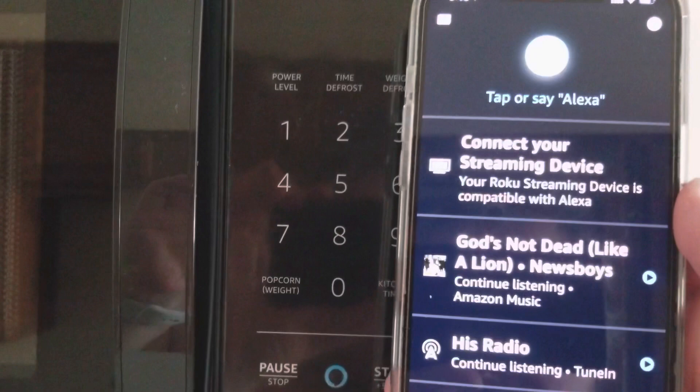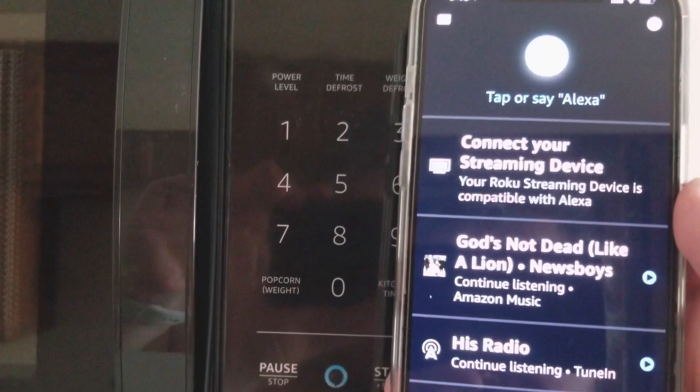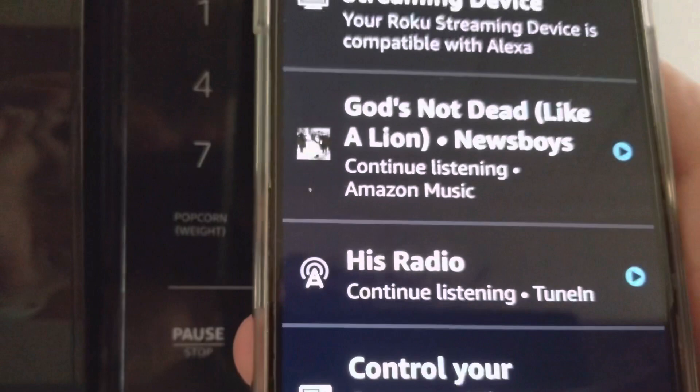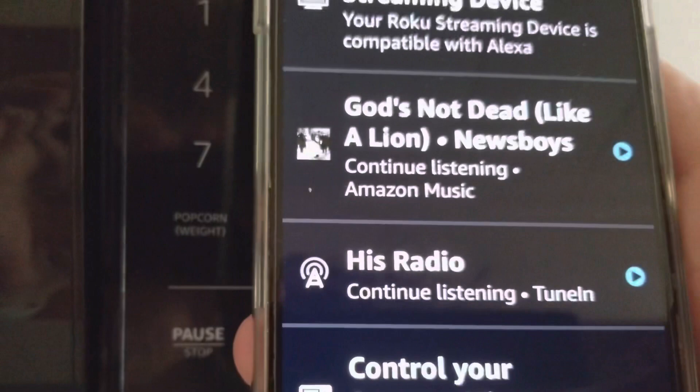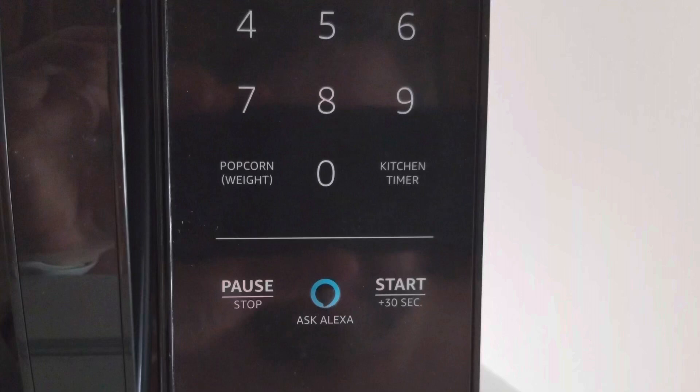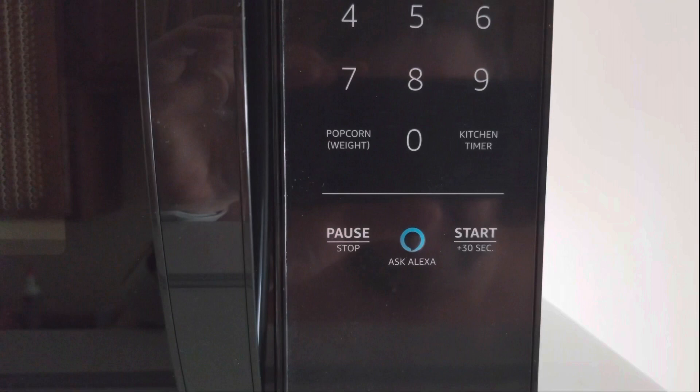After some messing around, it finally worked. Now watch — I don't have an Echo Dot set up right here just yet, so you do have to have the app or another Echo device in order for it to work. Let's give this a try.